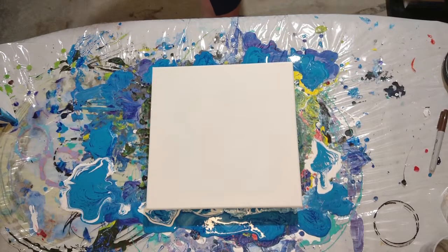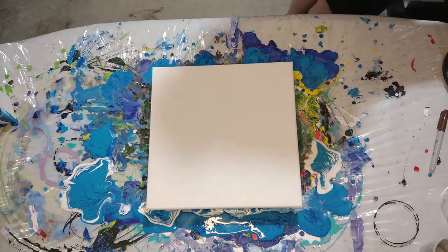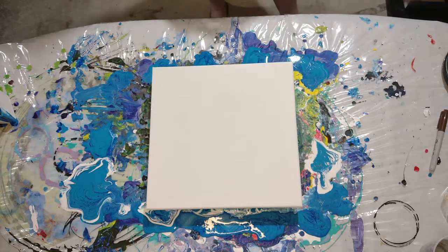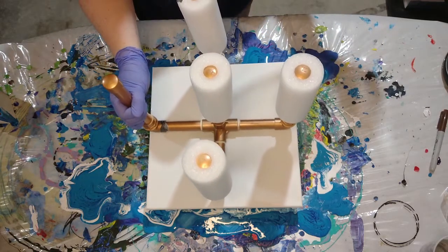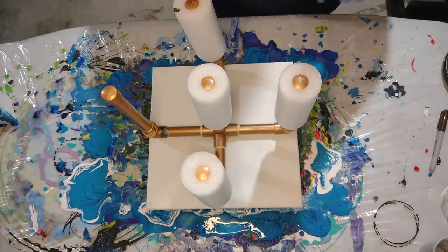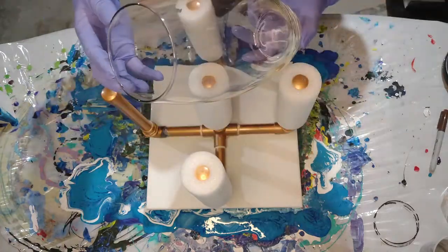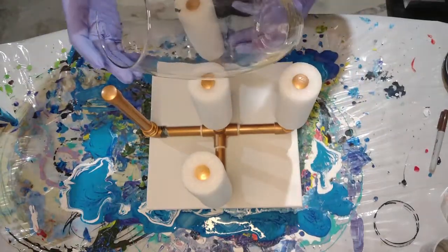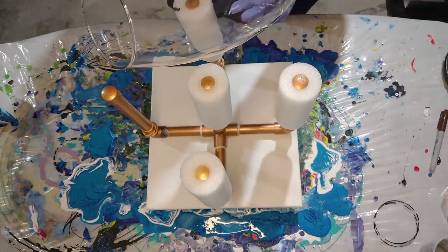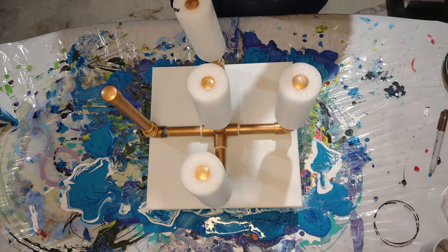Hey everybody, welcome back. We are doing some acrylic painting and you can see the canvas set up in front of you, but we're not doing a canvas by itself. This vase is the main objective — it's very cylindrical, almost. It's got a slight curve there in the middle and my friend requested this.